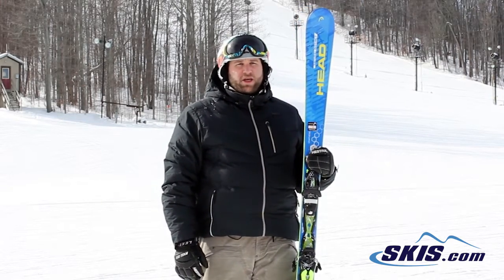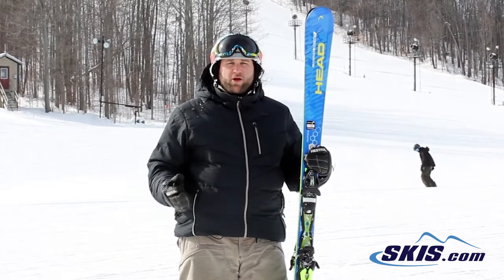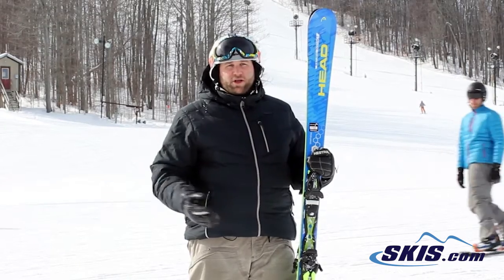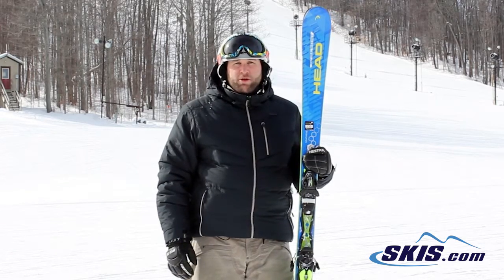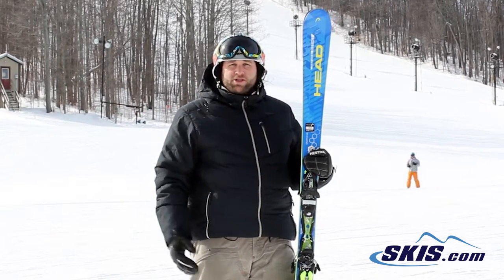I would say this ski is really for your advanced beginner all the way up through your intermediate who is really wanting to learn how to carve a ski. Once you started to get this ski turned over on edge it really took over and helped you initiate the turn and complete it in a really satisfying way. This is going to be really good for somebody that's primarily on the front side of the mountain wanting to take very short and medium radius turns.